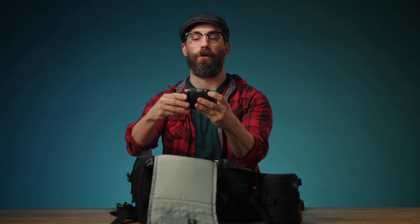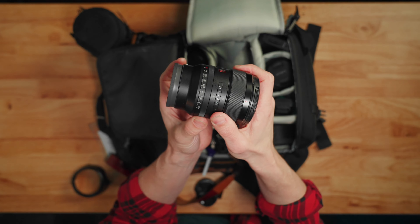This is my G Master 24 millimeter, 1.4 — look at that, hard stops. This is also great whenever I want to do wider shots.